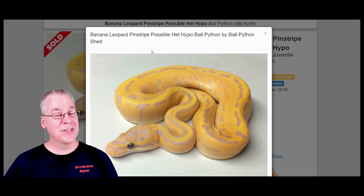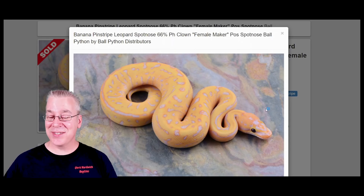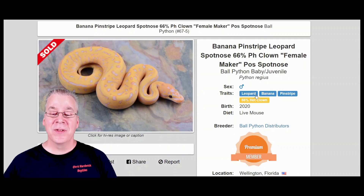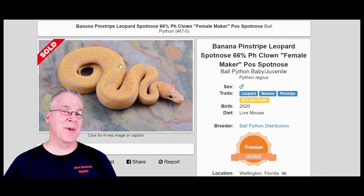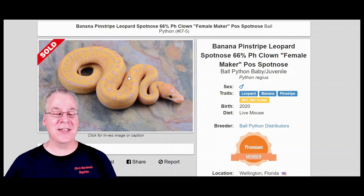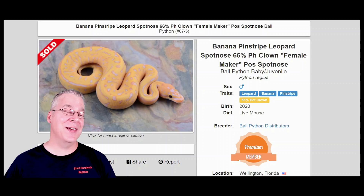Here's what happens if you work spot nose into this combination — the spot nose essentially works with the leopard and the pinstripe to really explode the pattern. Take a look at this thing — one of the most amazing combinations. If you look at the prices, this one actually sold for two thousand dollars, which is crazy. This one's listed as a female maker, so keep in mind the male maker and female maker trait is only associated with the males. If you have a female banana, it's not a male maker or female maker — bananas from females make 50/50 males and females. It's only a weird anomaly with the males.